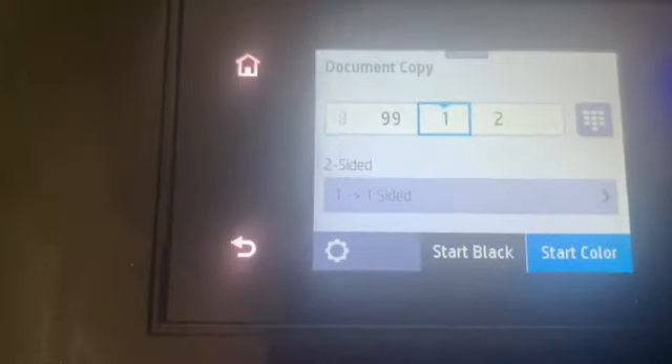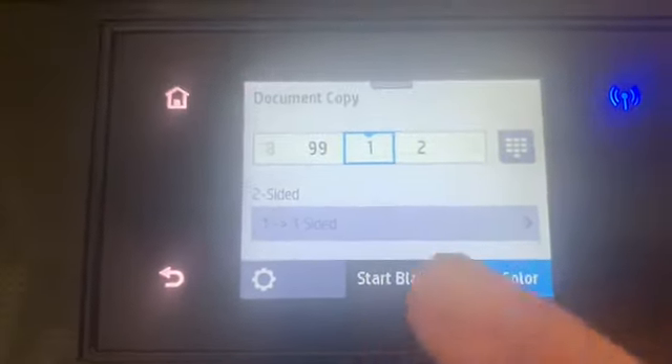Now we're going to photocopy. You just choose how many copies — I'll just do one. Then you press start black or start color. I'll just do black and white.